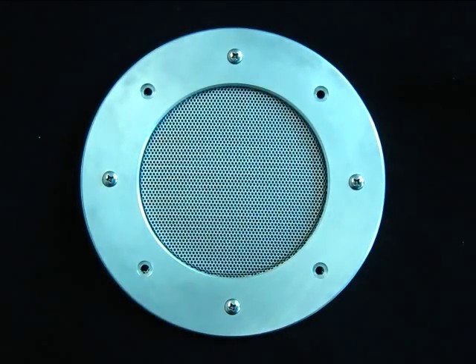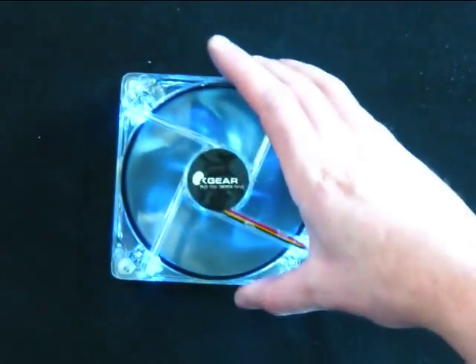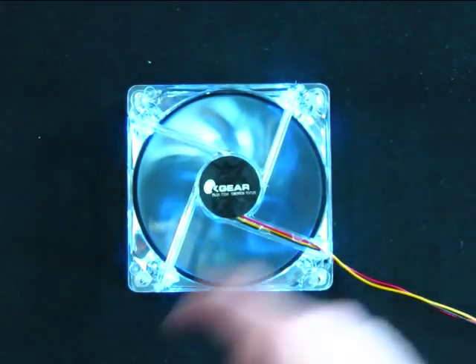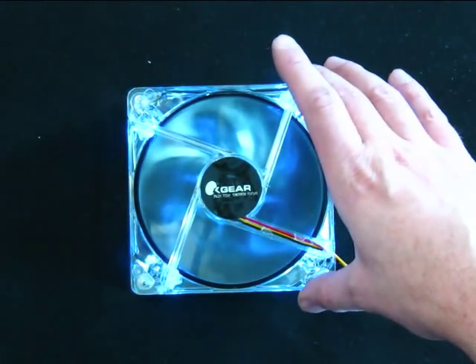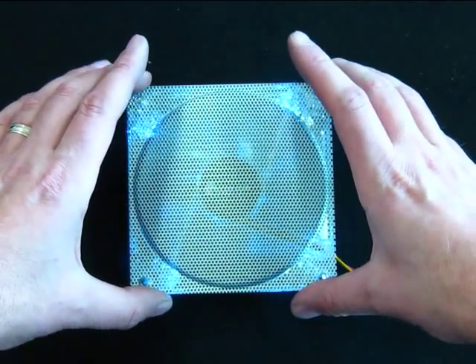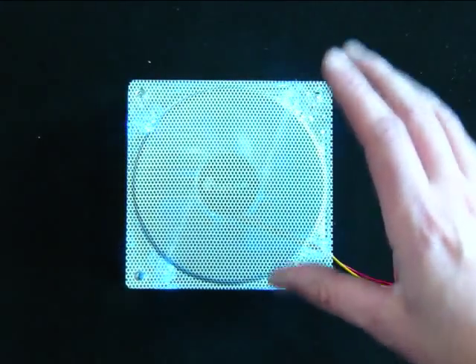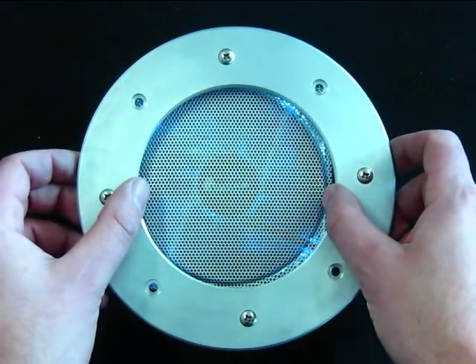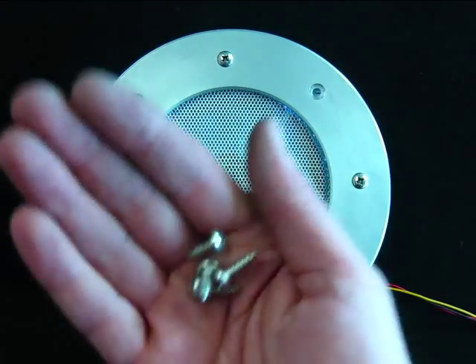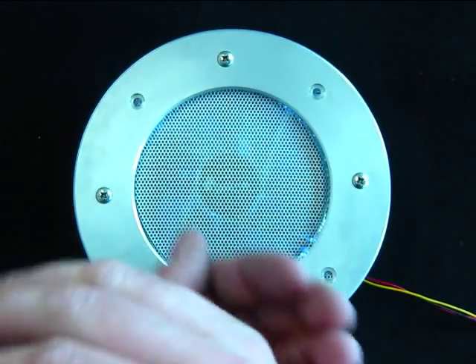And I just happen to have a fan here — a Yate Loon blue LED fan. So you can imagine this underneath your top panel when it's installed. On the top of the panel would go the center grille, and the ring over that, and then you use your pan head screws to fasten in the fan.